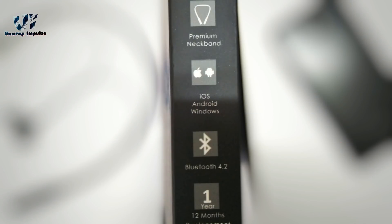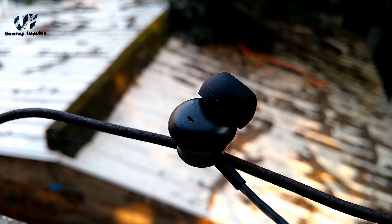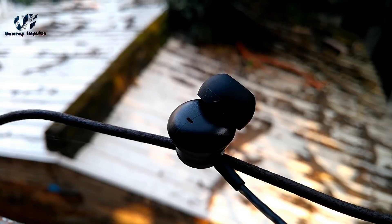Now let's talk sound. The sound signature is crisp and clear. The highs and the mids are clear but it struggles a little in the lows — bass is decent enough but sometimes it lacks punch. Overall, sound is pretty good considering the price you are paying for a wireless headphone.